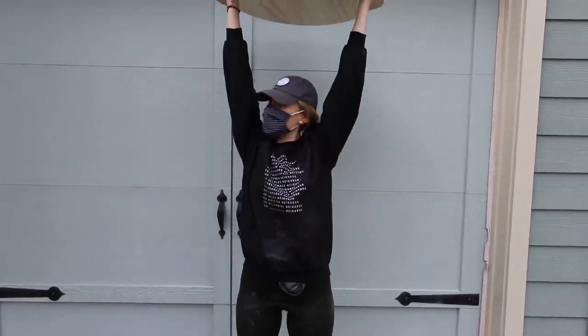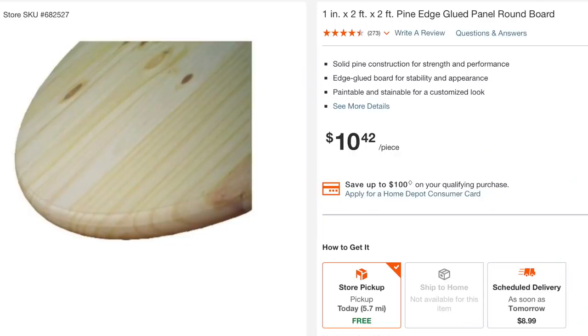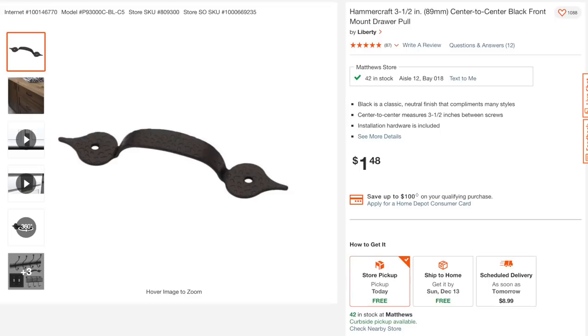You need a giant pine wood round, which you can get for about ten bucks. Mine is two feet; you can also get a one-and-a-half foot option for just six dollars. You also need two front-mounted drawer poles, and those are under two dollars. I'll have your curbside pickup cart linked in the description box down below, and no, I'm not sponsored.